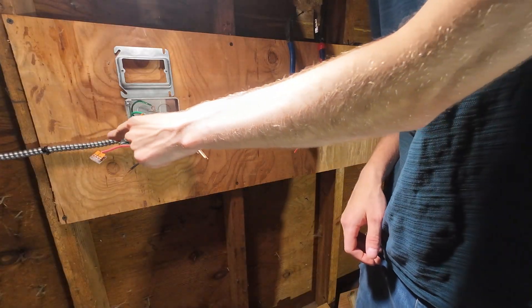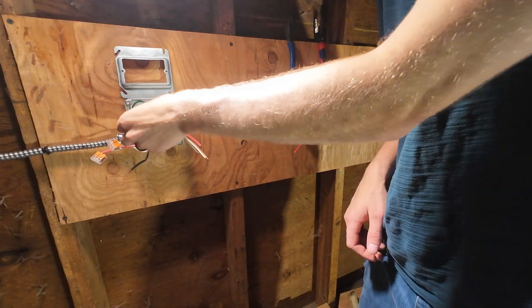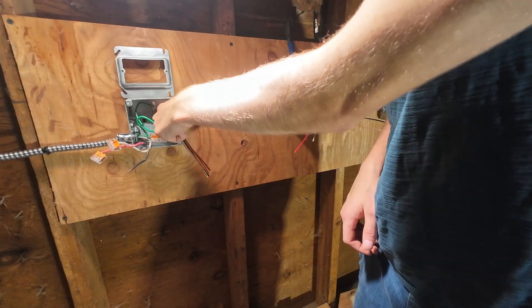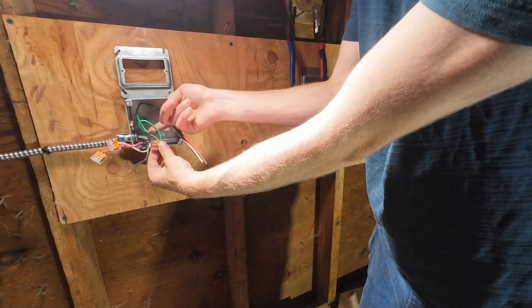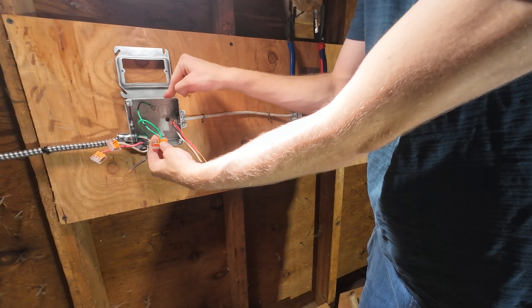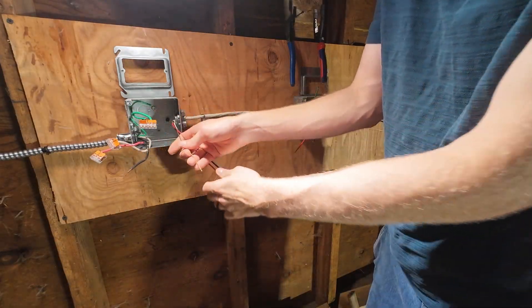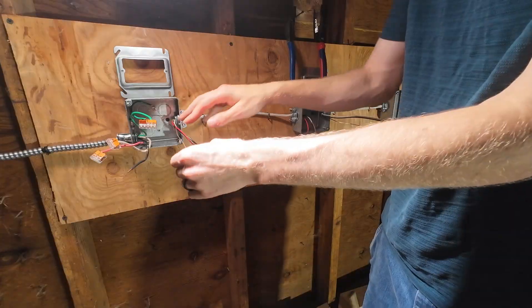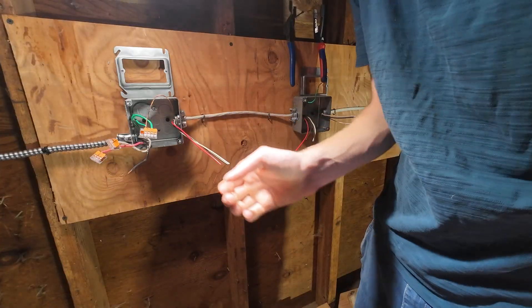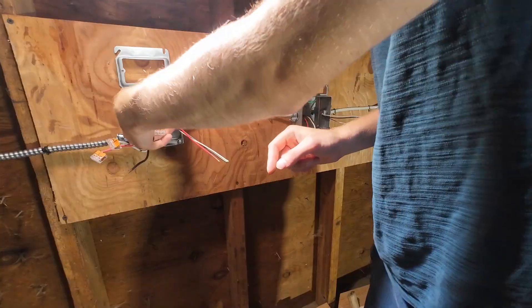I've gone ahead and put a wire nut on my neutral and also on my green ground coming in. My box is also grounded — that's where this jumper wire comes in. There's a wire physically bonding this metal box in case this box gets energized. So I'm going to take my ground going out and land that under the wire nut. See how easy that is — that's why Wagos are one of the best options out there.